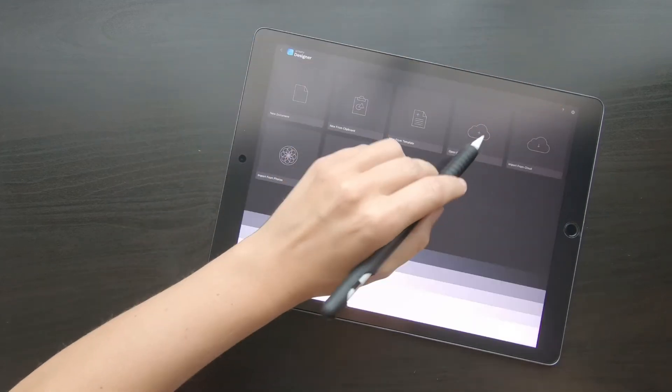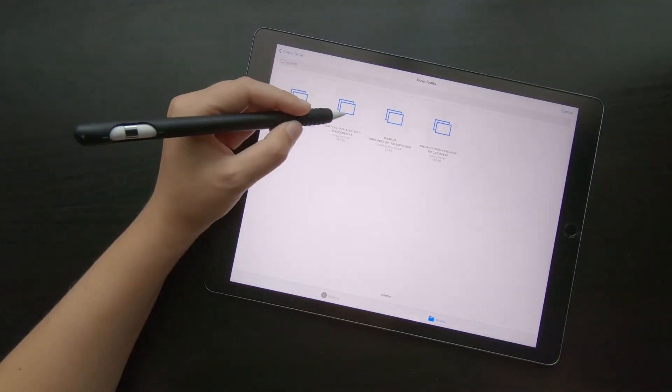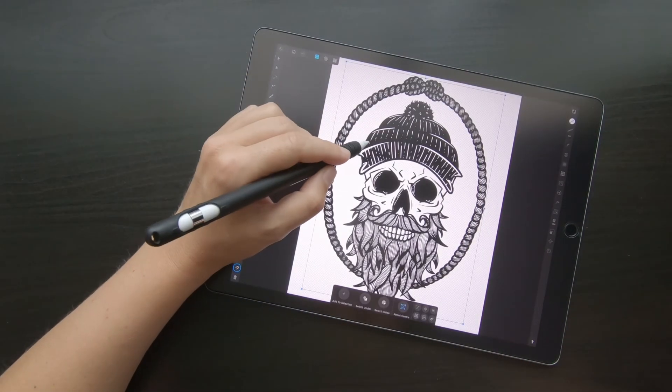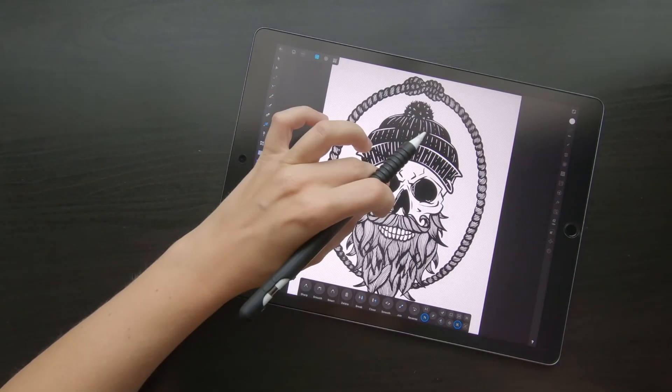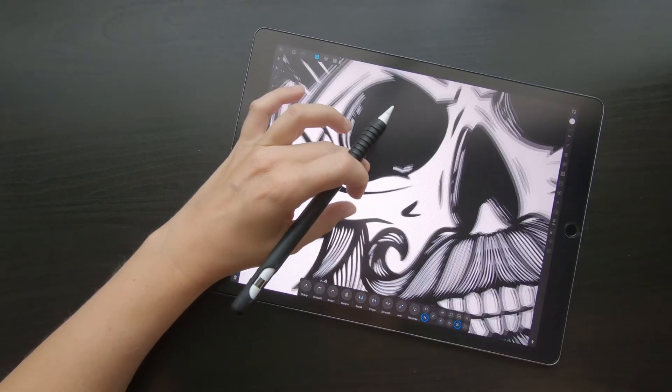The next step is to go to Affinity Designer and load the image. And as you can see, it's perfectly turned into a vector — all the lines are still crisp and clear.